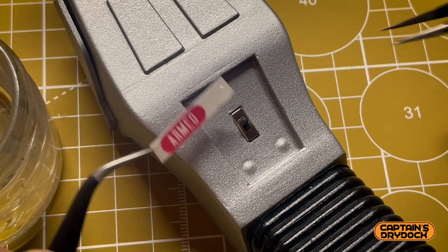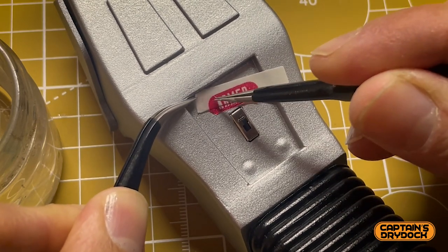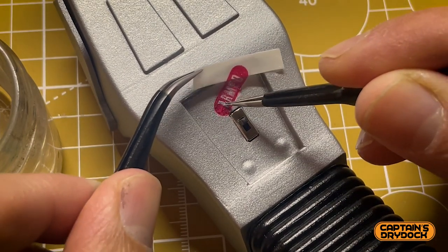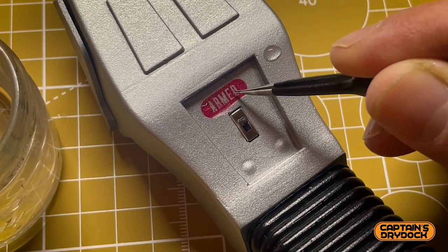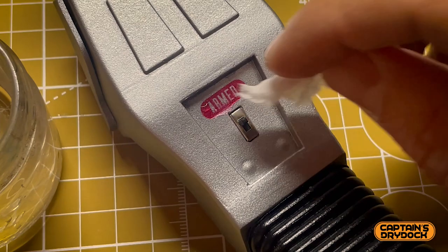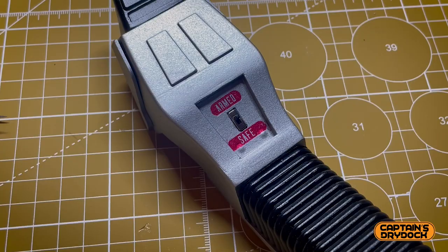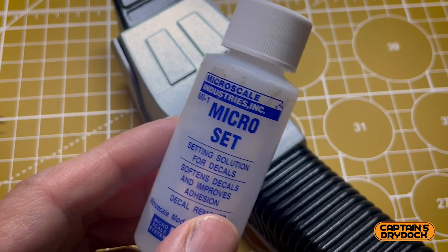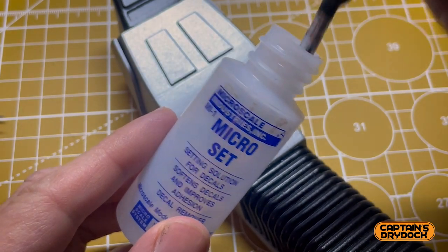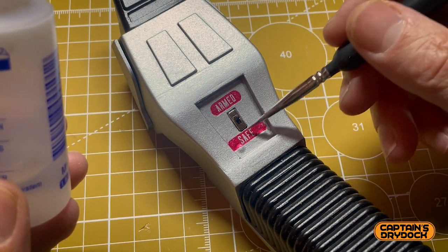Once I can feel it loosening off the backing paper, I carefully slide it into position. This is really delicate stuff so I have to take my time — positioning it as central as I can by eye. With a little bit of tissue I absorb the remnants of moisture. Since this is a prop that's going to be handled a lot, I need to protect the decals with Microset — a formula especially made for decals that makes them look as if they've been printed directly onto the surface.